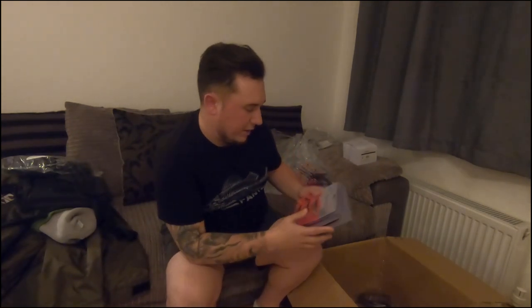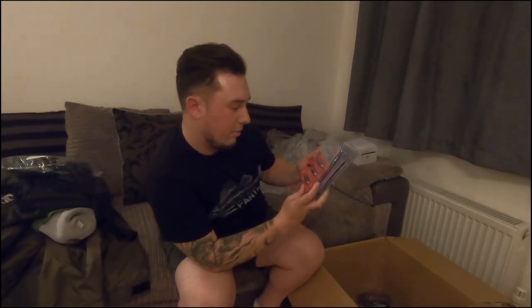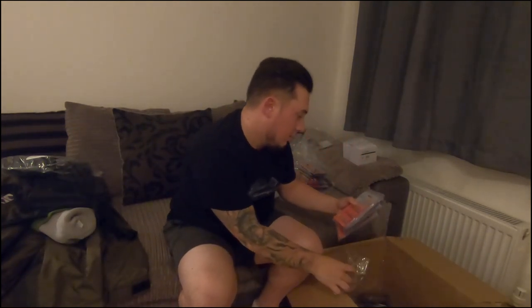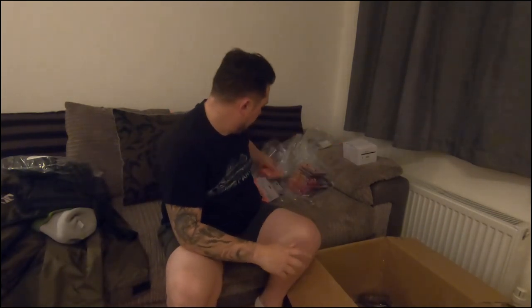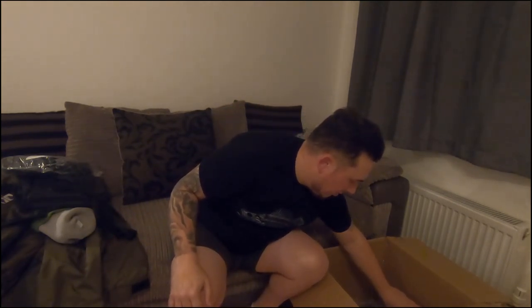Four packs of ready shads in natural as well — the eight-gram, ten-centimeter ones — and the five-gram version of the fluoro ones I spoke about before, four packs of those too. So many shads — definitely not going to run out this winter.